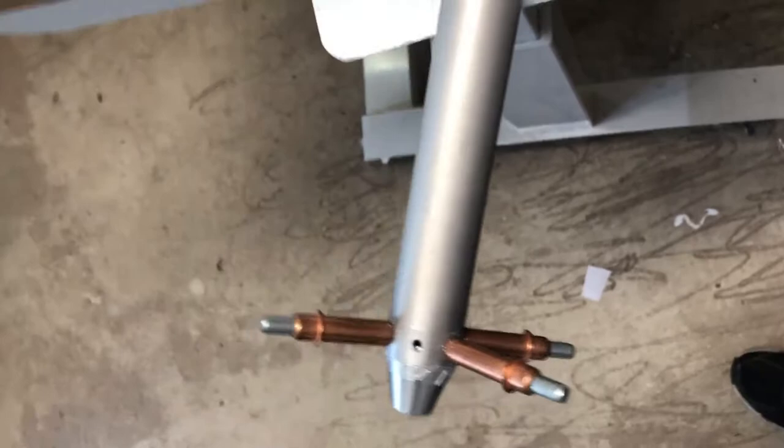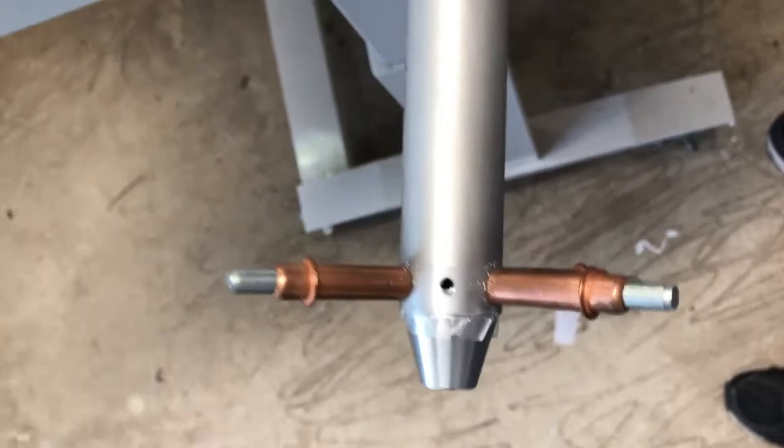I'm actually working on the controls, so section 39-2 — you can see here, this is the forward control. If I zoom out here a little bit, maybe you can see that a little better. I'll turn it sideways.